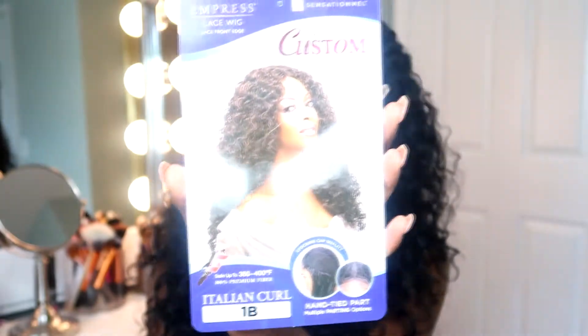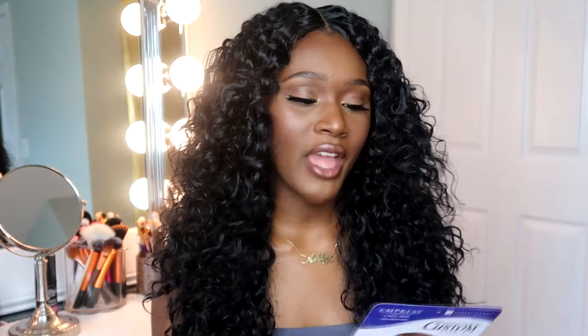Here's the stock card for this wig. It is called the Sensational Empress Lace Front Wig in Italian Curl, and I have the color 1B. This is what it looks like on the model on the back of the card. It says 'perfectly customized for most natural look and comfortable custom fit, fuller, more voluminous styles,' which is true.